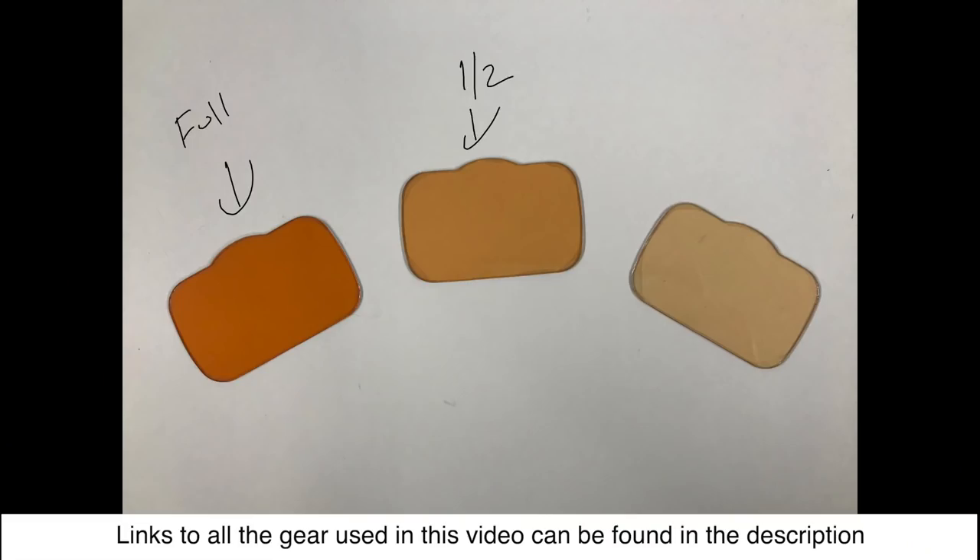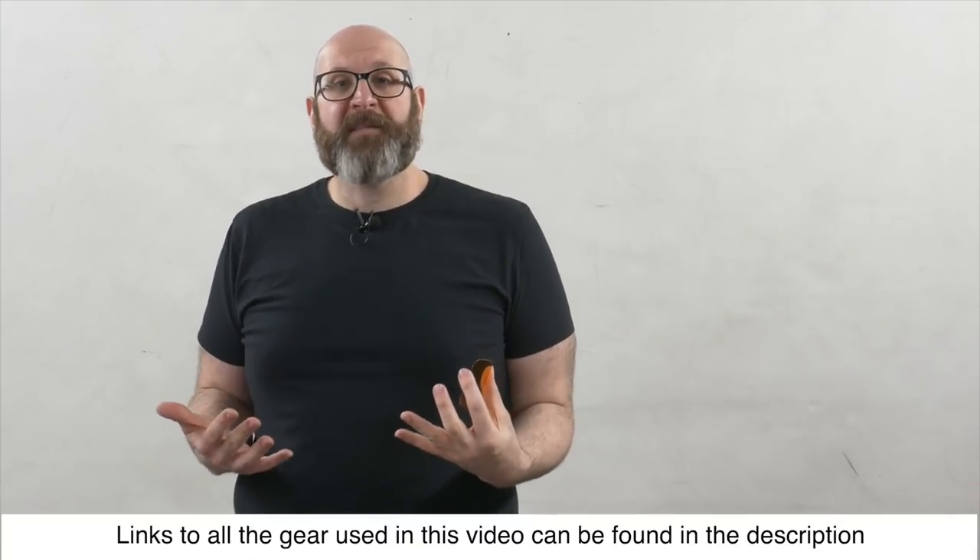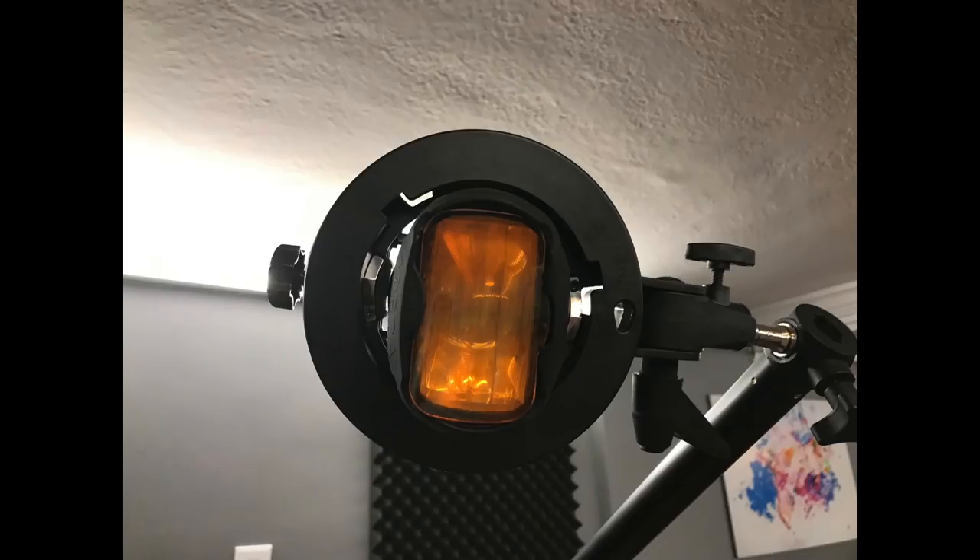You can actually get full CTO, half CTO, and quarter CTO gels, which will increment how warm the light will become. I want to show you the more extreme version of this, which is why I have my full CTO gel on my Godox AD200 in this Neewer softbox with my Cobra gel holder.